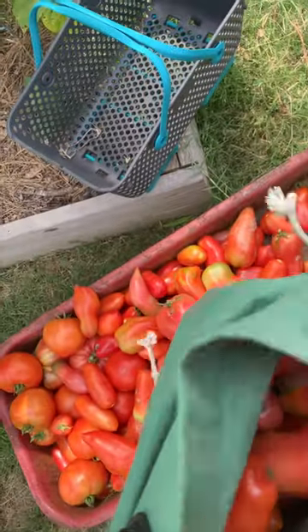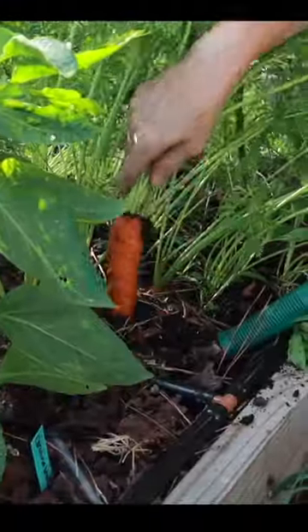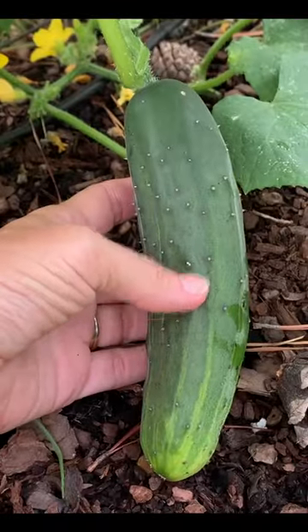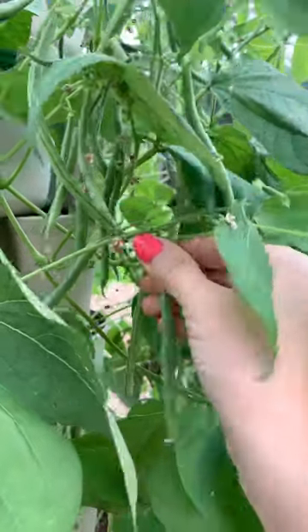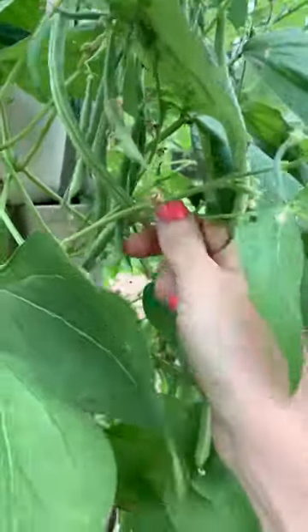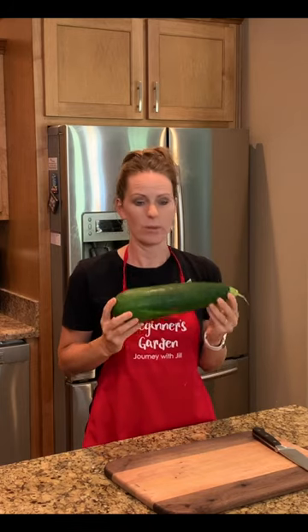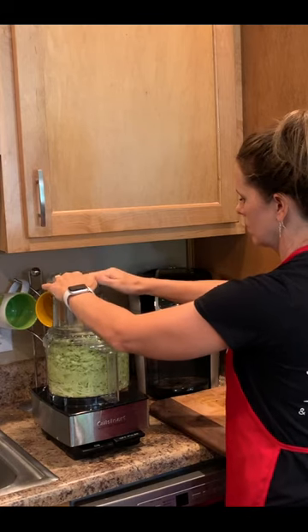It's a fabulous time of year. Our harvests are coming on, but if we can't eat everything that's coming out of our garden fresh, what do we do with it to make the most out of it? Thankfully, we have options. Even if we are beginners, there are things that we can do to preserve our harvest so that we can enjoy it for months on end.